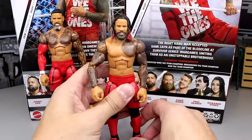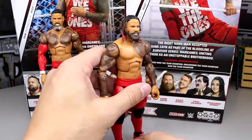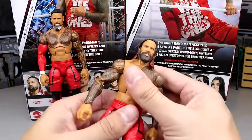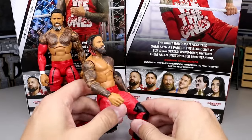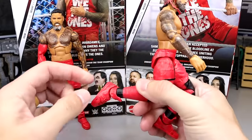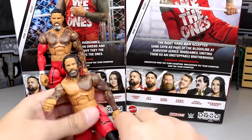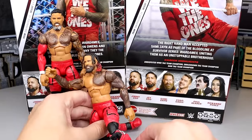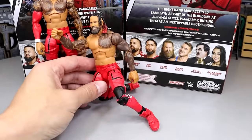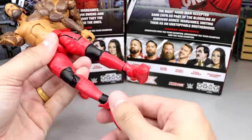They don't have shin cut, which bothers me. They do have the Ultimate Edition shoes, which I've griped about for years — they fall forward too easily and we need a new shoe mold. I'm not getting a ton of looseness out of these guys, but one of my big issues is trying to get these guys to sit on one knee — it's very difficult. That is about as high as you can push it, and if you try to push the ankle down you're going to bend the peg and run into issues. You can try to widen it and get close, but it just doesn't look that good. He looks like he's torn his ACL.